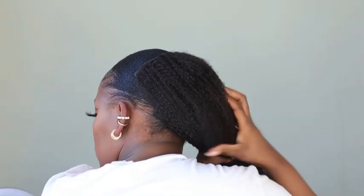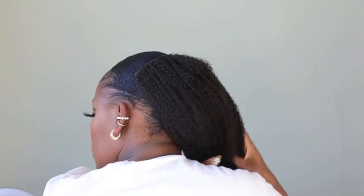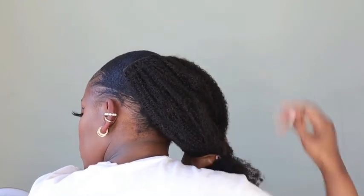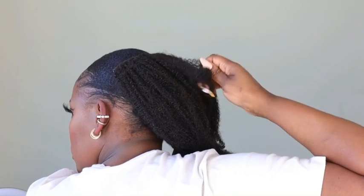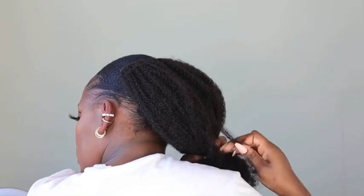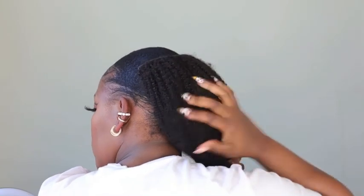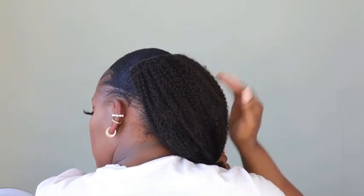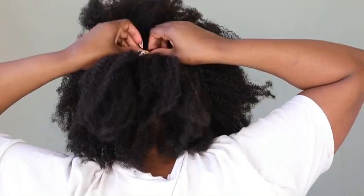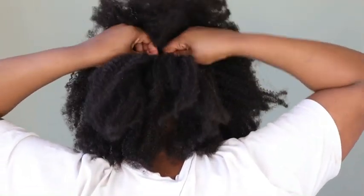I spritzed my clip-ins as well because they've been in my cupboard since about two or three weeks ago when I washed them. I just wanted to make sure they are moisturized, but I didn't want to put too much water. I still want them to look kinky enough to blend with my natural hair.